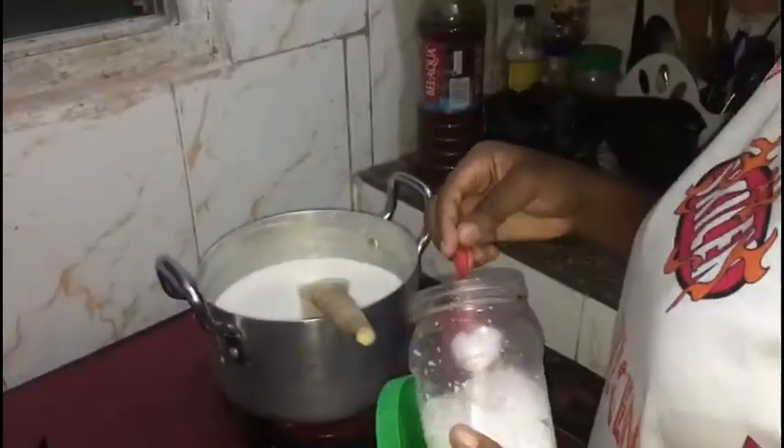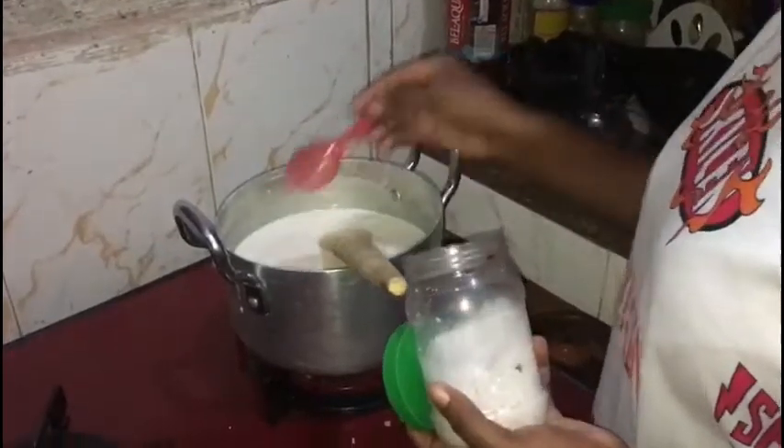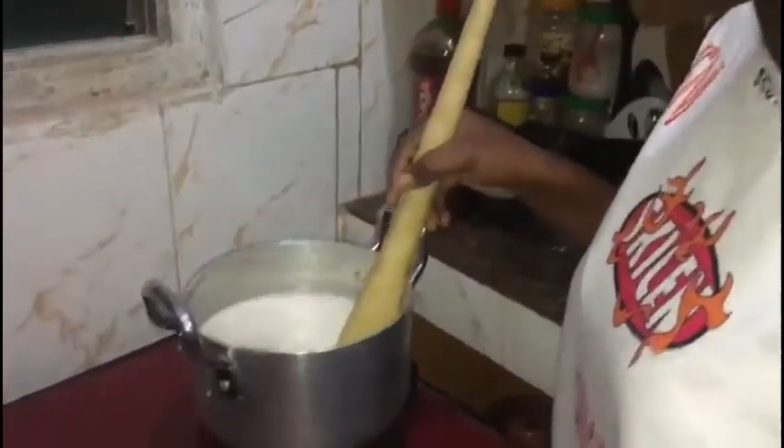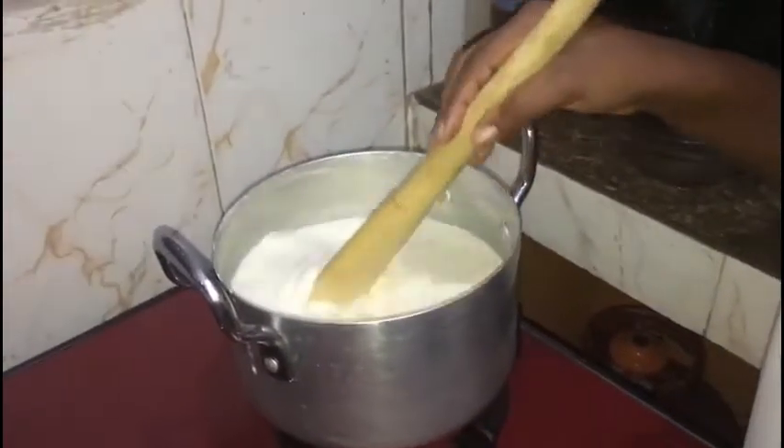Not forgetting to add salt. I'm going to stir — I've mixed cassava dough and corn dough to prepare banku.